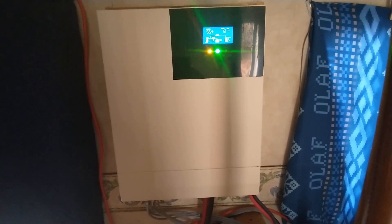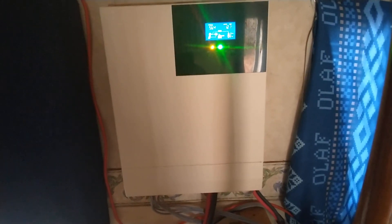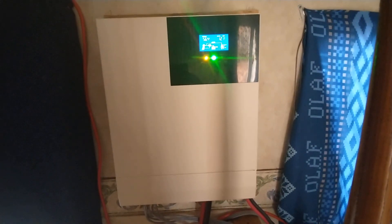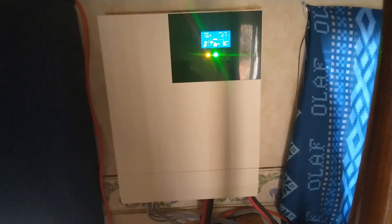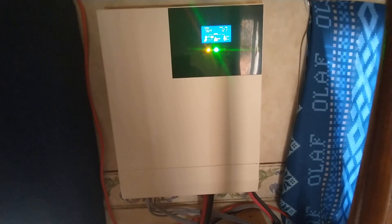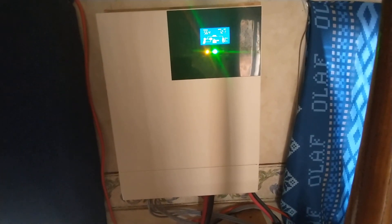Hey guys, Blackberry Productions back with another one on the homestead — the off-grid homestead. Today is just a quick tip for anybody that uses solar power off-grid and you have an all-in-one system like I do here.